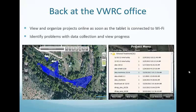Back in the office, here's what my screen looks like when I log into Map It Fast online, where I can organize projects by whether they've been entered into the database and organize them by project type. The great thing is that as soon as our tablets in the field hit Wi-Fi, data is automatically uploaded and I can see what they've been doing in real time on my computer. This helps with instant communication and planning — we can know how much they've treated in real time.